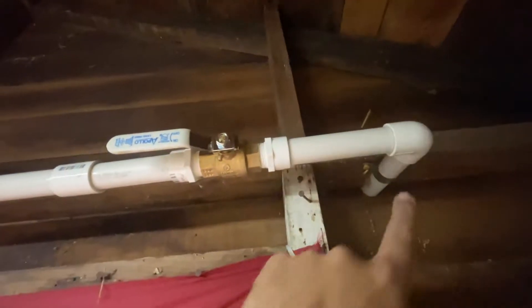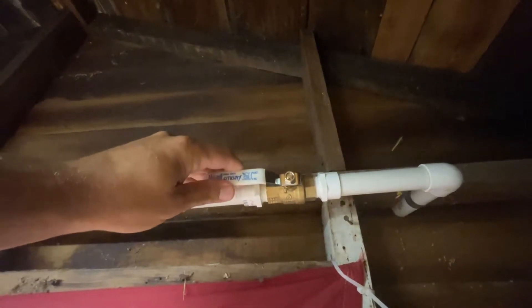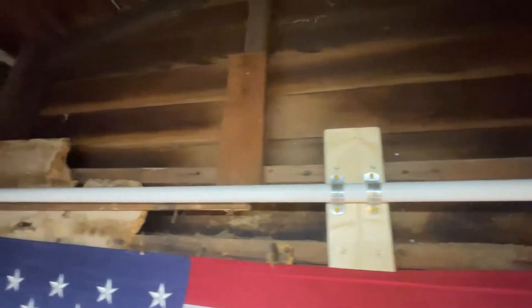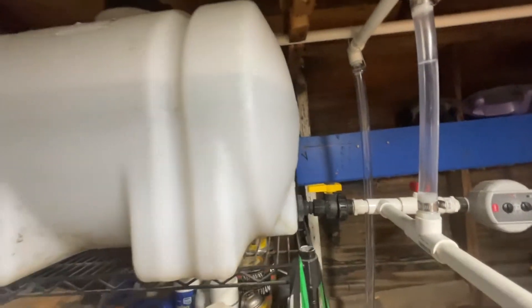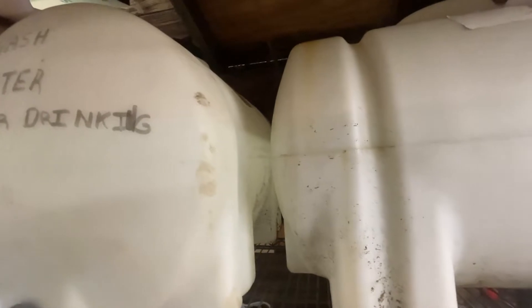Inside my garage, water comes in directly from the source. I usually leave this on, but if my tanks are full I'll close it. Everything is graded downward — with a low-gravity fed irrigation system, you have to help it by making as much slope as possible so the water moves better. The water fills up to the top of this tank, which is also hooked to a second tank. These are 35-gallon tanks.